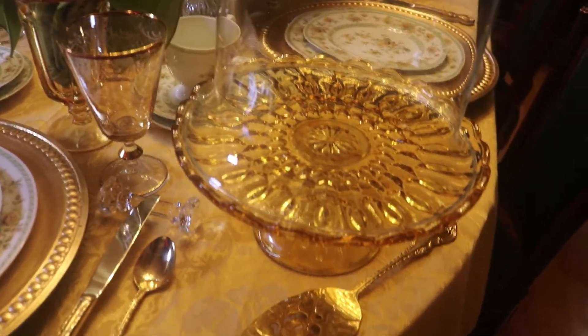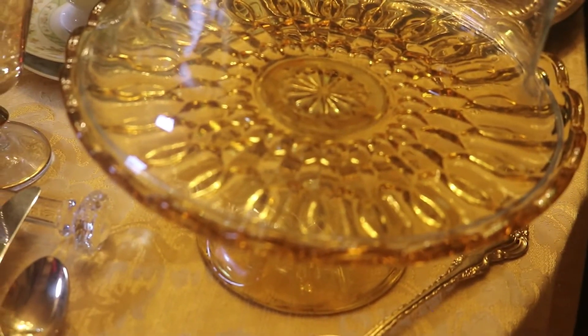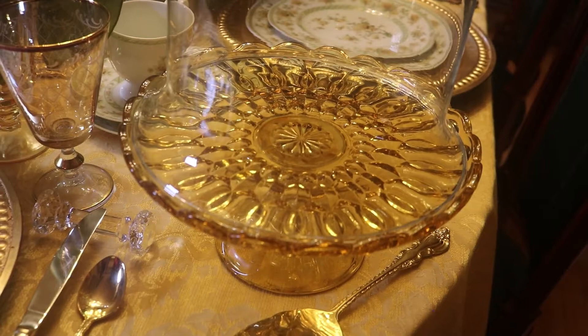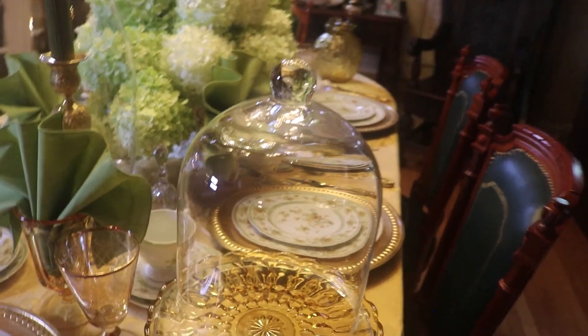At this end of the table I have a gold cake stand. This is a vintage one — I've had it for a long time. I believe I found it at an estate sale. And I've just set a glass dome on top of it.